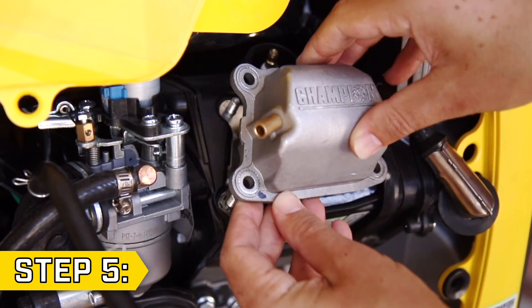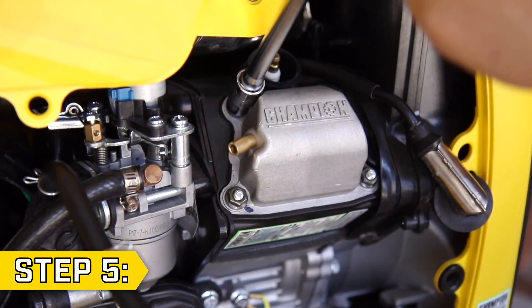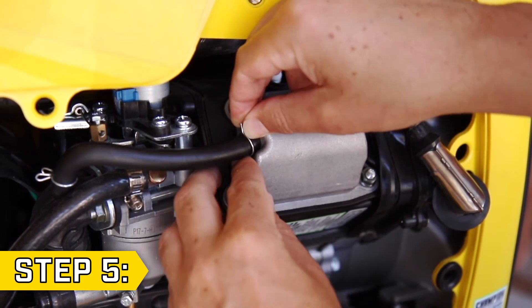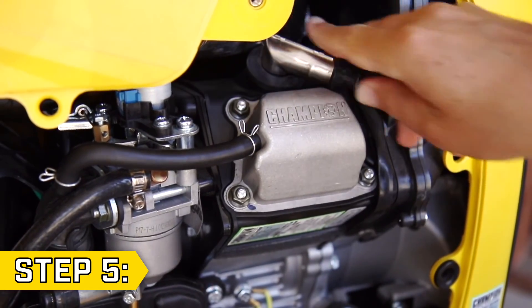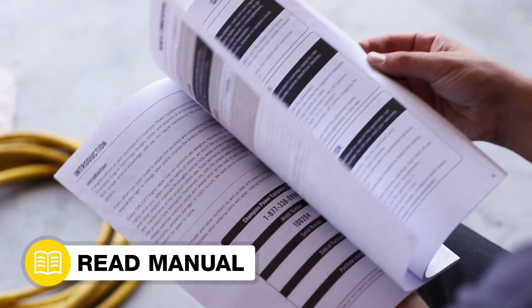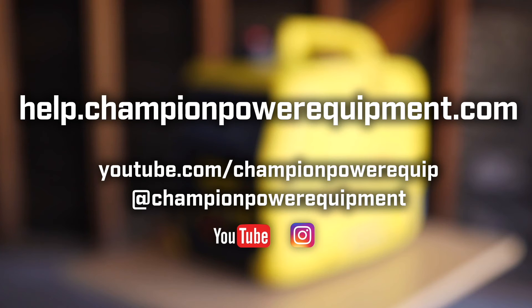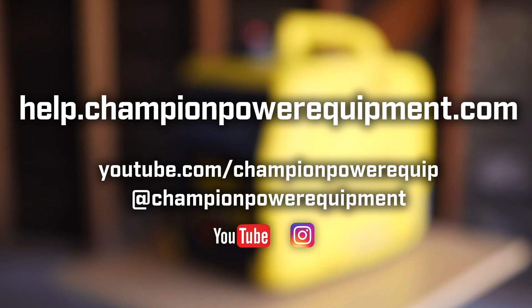Step 5. Replace the valve cover and gasket and tighten the four bolts. Then replace the breather tube and lastly, replace the spark plug cap. Your valve adjustment is complete. Always follow the safety guidelines in your operator's manual. For more help guides, visit the Champion Help Center at help.championpowerequipment.com.